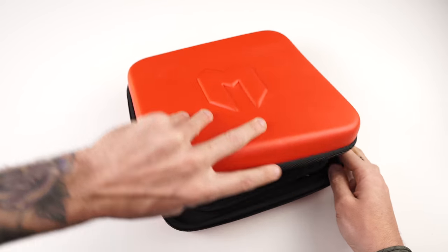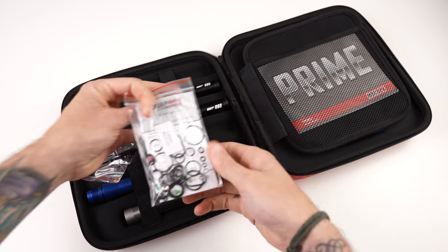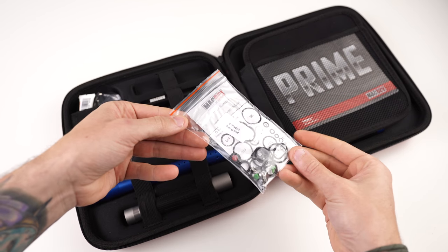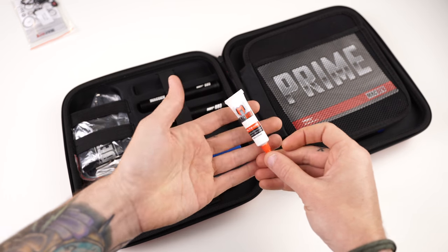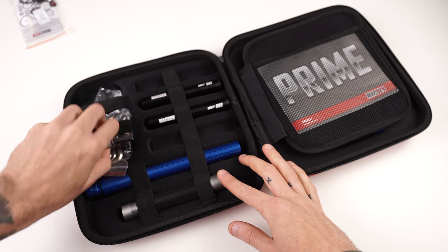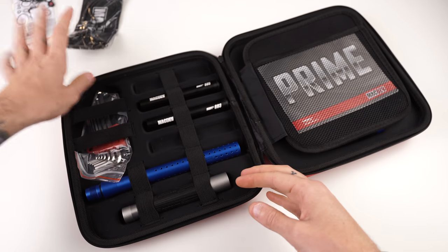So what do you actually get when you buy a Prime? You're getting that new Mac Dev red hard case, which I really like in that red color. It'll hold all your bits — o-rings, spare screws, ball detents, reg seat, grease, and a barrel cover.